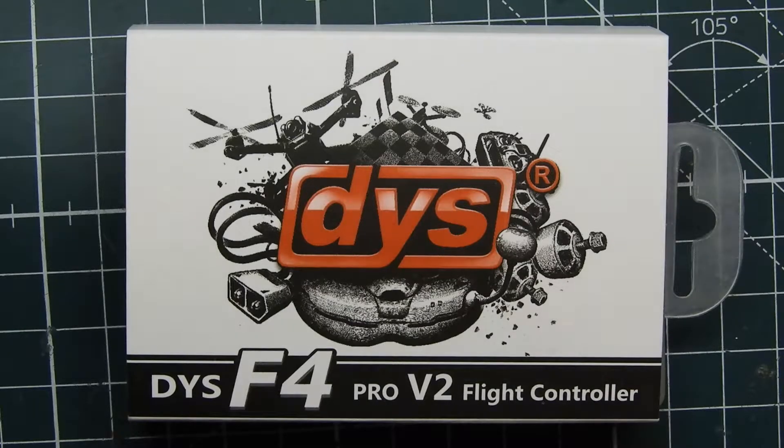What's up guys, ViperFBV here. Today I'm going to be featuring the DYS F4 Pro V2 flight controller. This is what came in the quad box in May, so I know a lot of people are probably going to be using this flight controller this month and the coming months. I wanted to make a video to go over what the features are and see if this is something you actually want to consider buying.